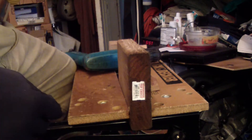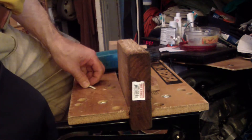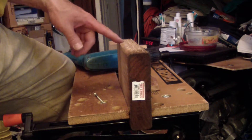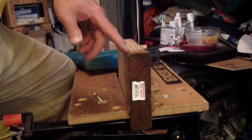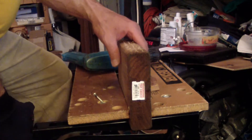So we just screwed the crap out of this piece of wood and there's no sign of it slowing down. So we have 1, 2, 3, 4, 5, 6, 7, 8, 9, 10, 11, 12, 13, 14, 15, 16, 17, 18, 19, 20, 21, 22, 23 — so 66.